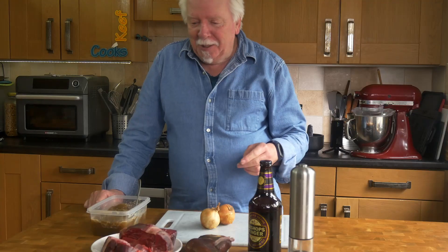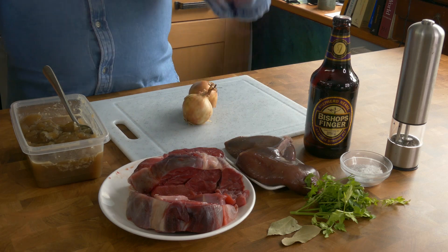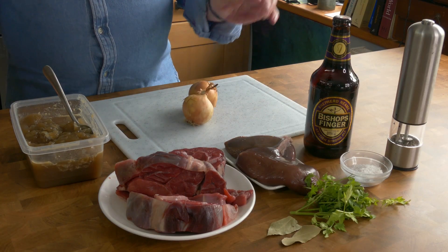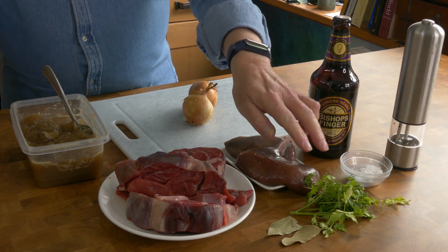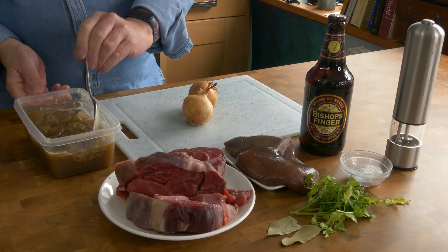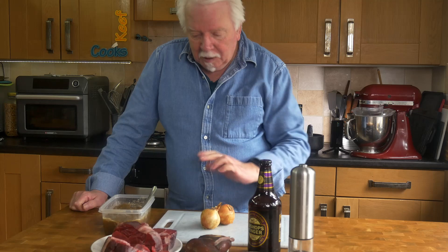Fray Bentos style steak and kidney — not a pie. For the filling I've got far too much stuff; this will easily do the two pies and quite a few more besides. I've got 650 grams of shin of beef from a butcher — fantastic stuff — and two pig's kidneys. I've got a medium onion, two bay leaves, a small handful of flat leaf parsley, salt, pepper, and some beer. You want some kind of brown beer rather than a yellow feeble lager, and also some stock. This happens to be chicken stock that I made recently — you can use a cube, you can use beef as well. I rarely make beef stock because I almost never have beef bones.